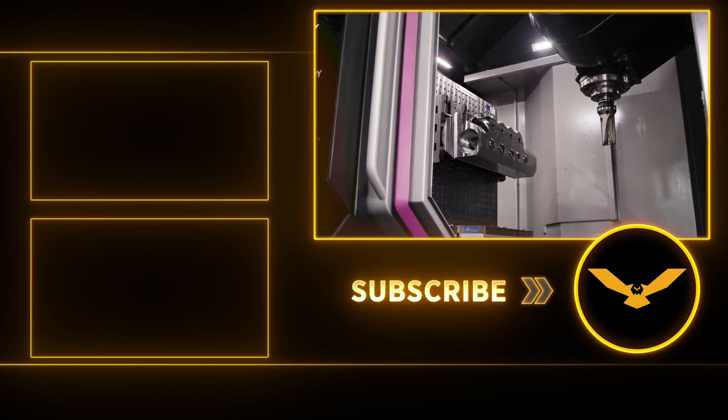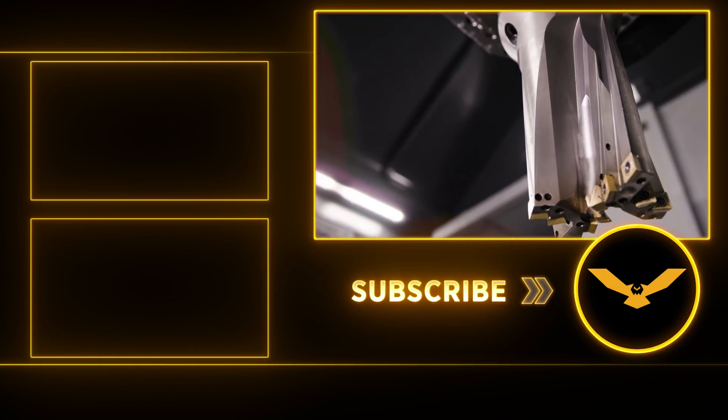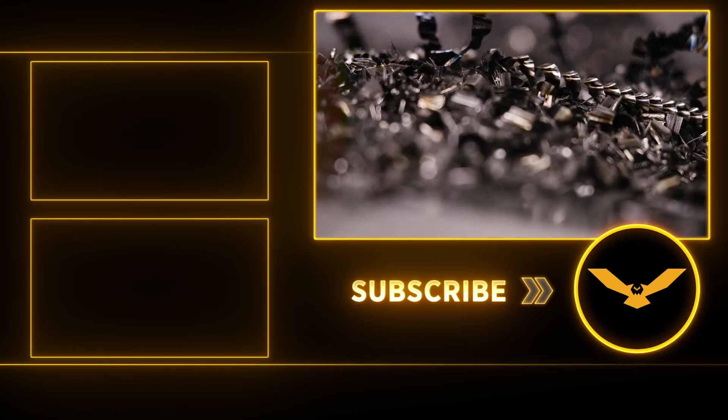And when you push the limits of what's actually possible, that little bit extra may just be enough to give you the edge that you need to be successful in your own machine shop. Thanks for watching, I hope you guys enjoyed the video. I'll catch you guys again next week.